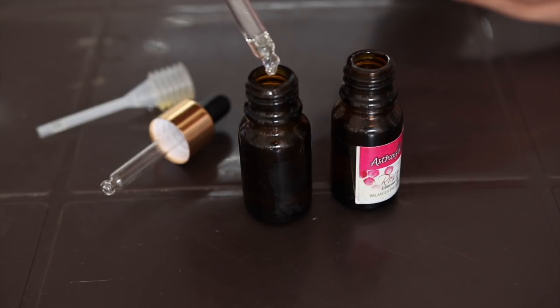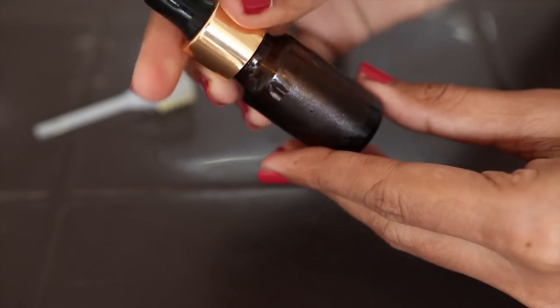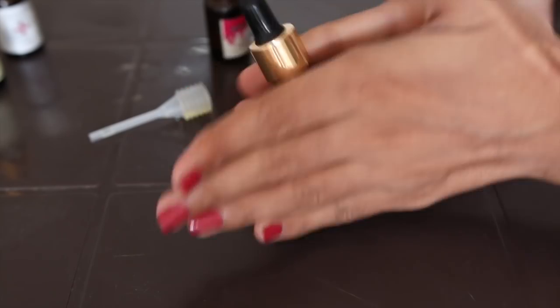And my serum is ready! After that, I will close the dropper and shake the bottle — just like you shake a nail polish bottle, you can shake your dropper bottle.